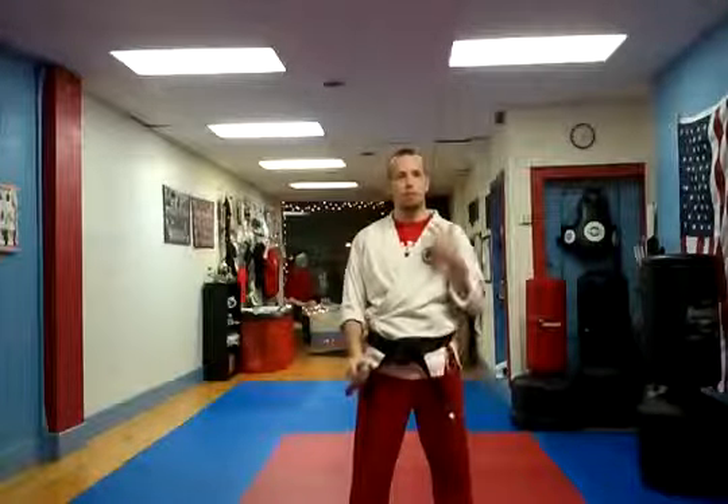Hi, I'm Sensei Joe from Sensei Steve's Cry Center. Today I'll be going over some basics with the nunchucks. This will be lesson number three, and this will involve doing reverse figure eights.